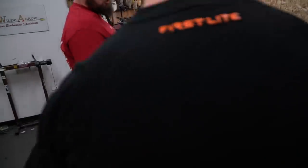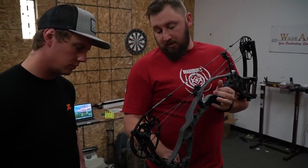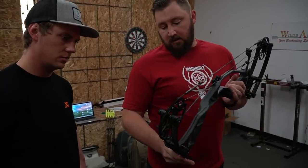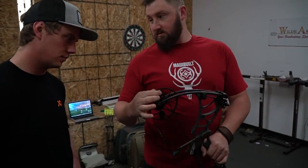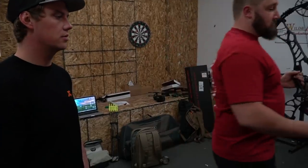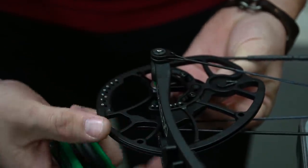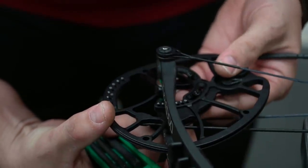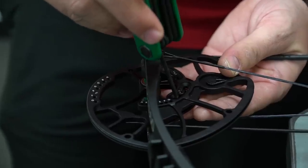On this bow, the cam can adjust from 27 all the way to 30 inches in draw, and it has this nice limb sticker to tell you the positions. To start you at 28, we have to go to the C position. From the factory it shipped in the E position, which is 29. So we move the top post to C and the bottom posts to C — it's a dual peg system. Then we rotate the module, everything has that letter coordination. You'll feel it click in, and if I count the recessed screw positions, I know I'm in the right spot.